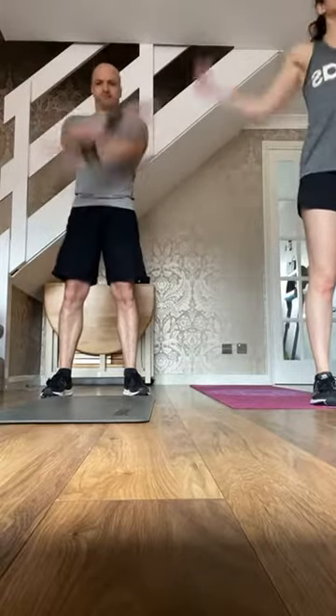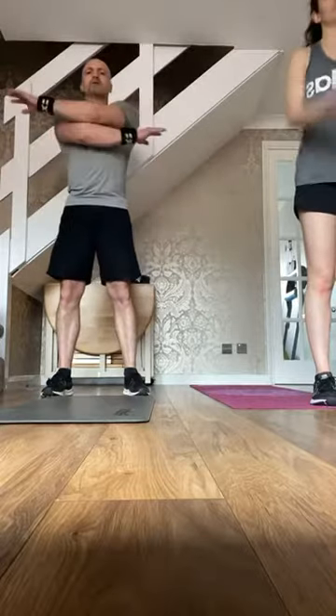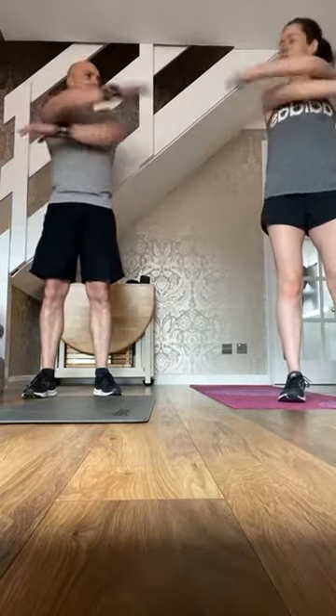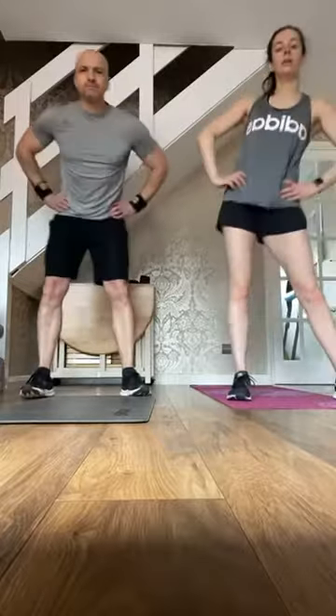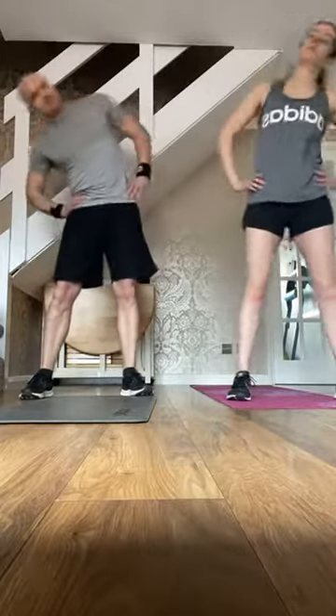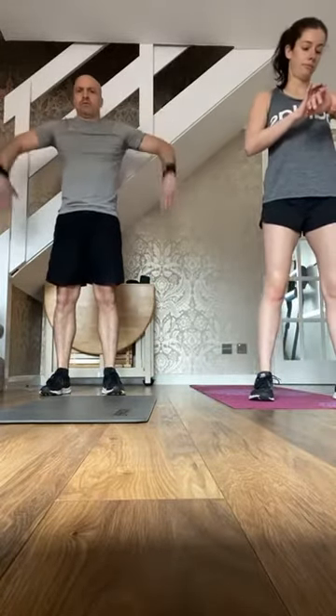Change direction. Across the chest. Hands on the hips and then rotate the hips. Hands on the hips, change direction. Side to side. Feet together, rotate the knees. Hands on the hips and then change direction. Elbows out, the same height as the shoulder, and up and down — warm up that shoulder socket.